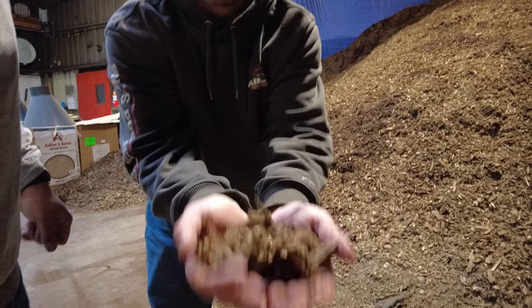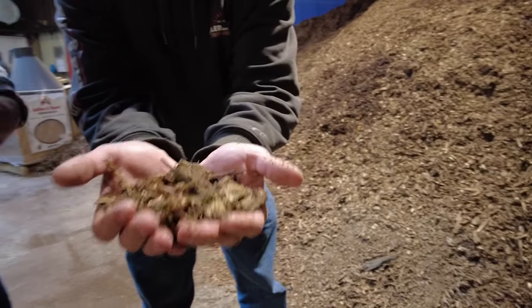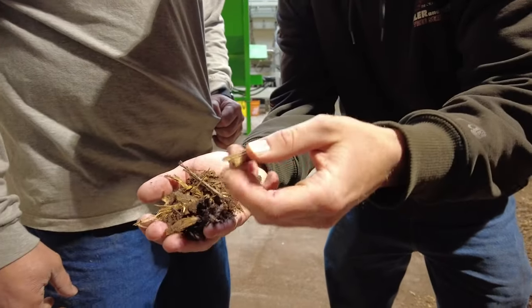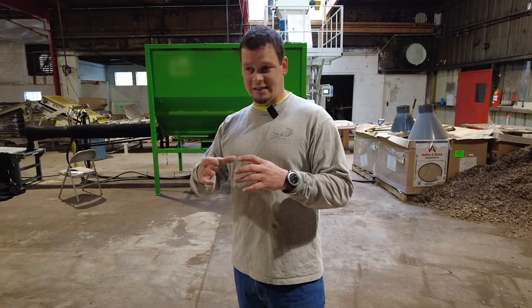Our medium — we call this filter sock compost material — is aged chips that are ground up to about an inch and a half maximum. When you have the filter material and you make the sock, if you overfill it, the material will actually tear.